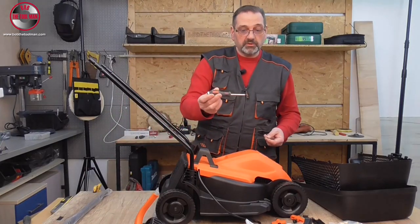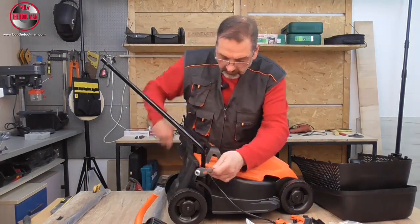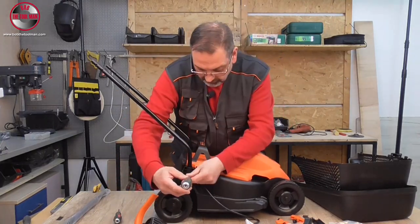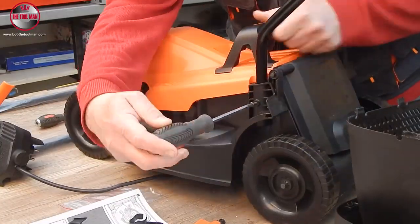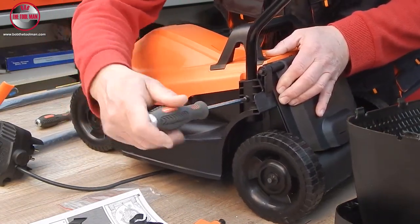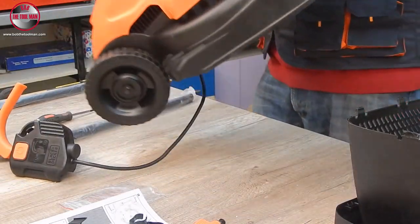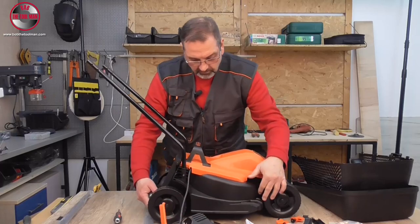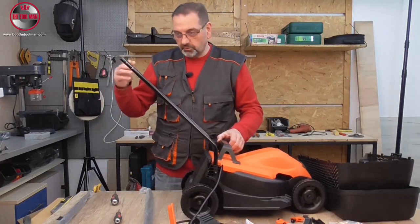We need those to tighten the screws here to this part on the handle. For this operation we will need a screwdriver. Okay, this is part one — we are done with the lower handle. Now we need to install the top handle, which goes here.